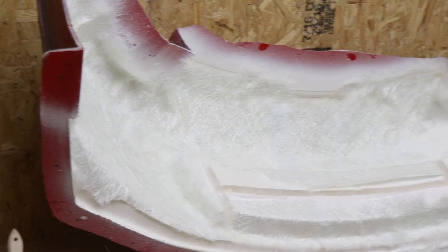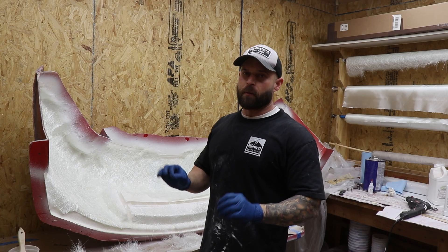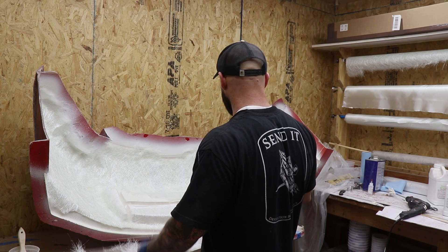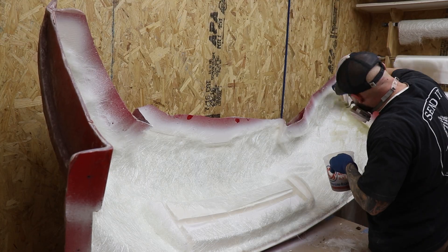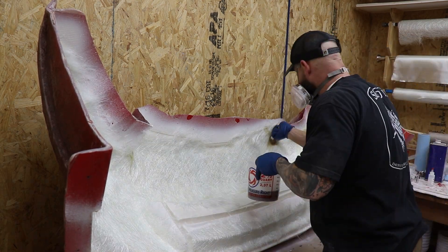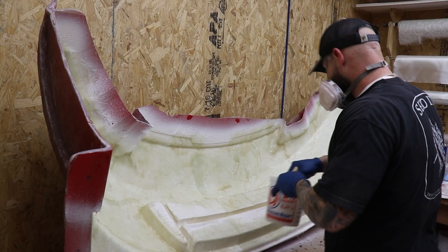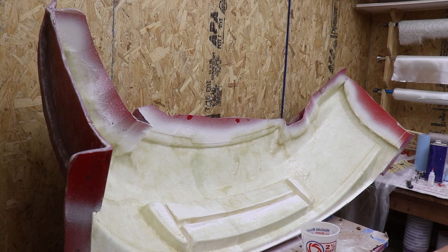As you can see, we've laid down our first layer of chop strand mat, which is not structurally strong but will provide some stiffness to this bumper. If I just do fiberglass cloth it's really flimsy, which is great for impact resistance but not great for looking good on the car because it's just flopping around. Let's go ahead and wet this out and then let it cure before we add our fiberglass cloth. It's as wet out as we're going to get — let's stab it all down and get it rolled out.